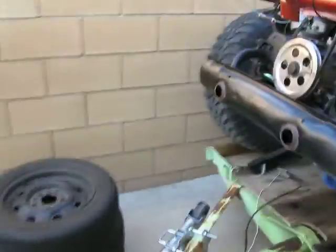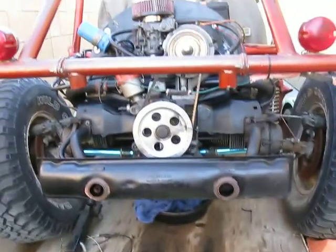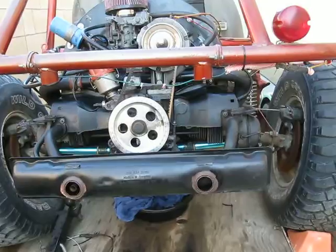Alright, hey YouTube. I guess it's a little update on my sand rail. I'm converting it to stock bug form.